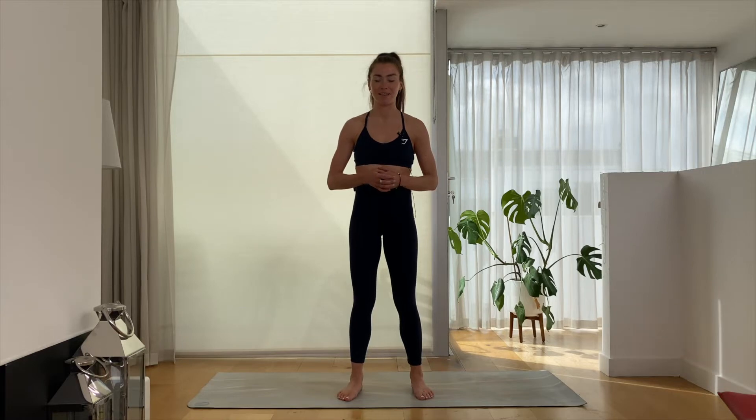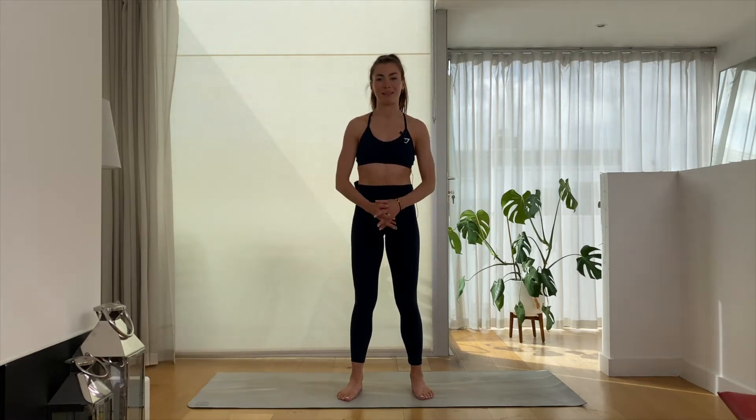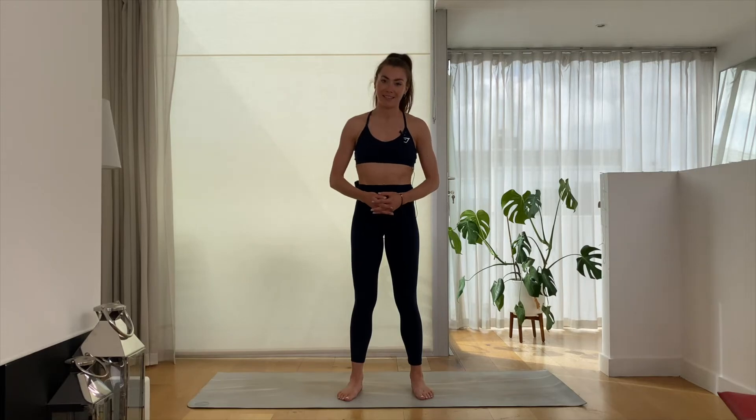Hello and welcome to Elevate Physio and Performance online library of classes. Today's class is a connect and stretch class where we awaken the center of the body, the smaller deeper structures of the body, and then elongate and stretch to the others. All you need for today's class is space and a mat, and I hope you enjoy.